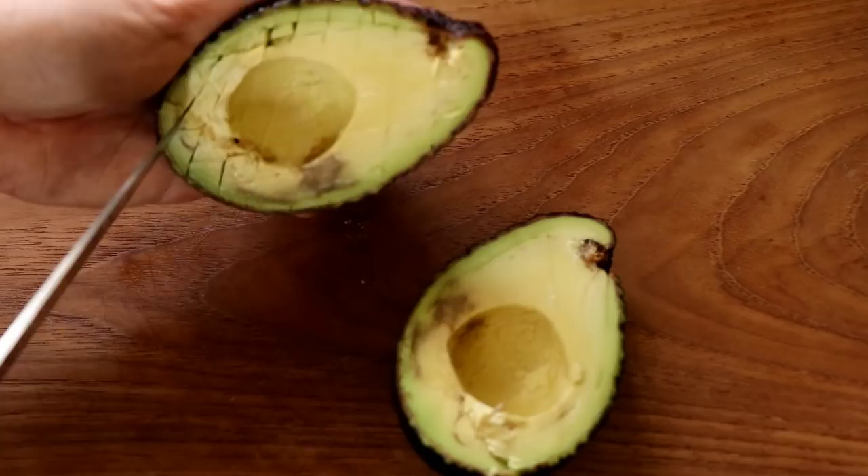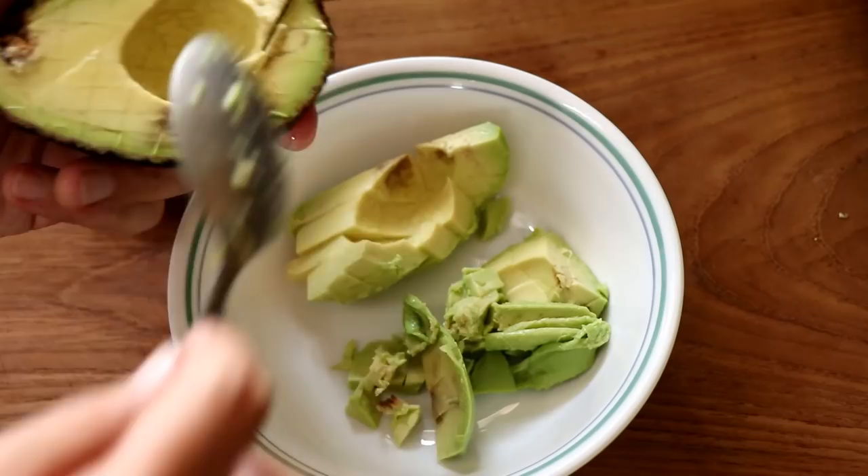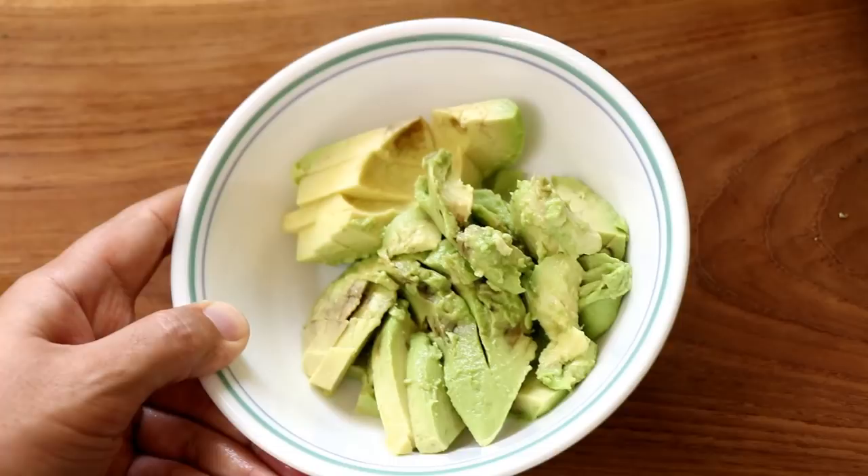I'm going to get a bowl, then use a spoon and scoop out the avocado. It's got a few more overripe spots, but honestly it doesn't matter — just eat the avocado. Life is not perfect and neither is your avocado. Once I've scooped out all the avocado, it's time to make the guacamole.